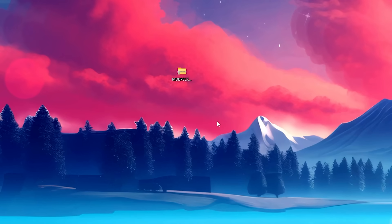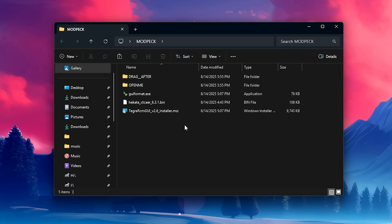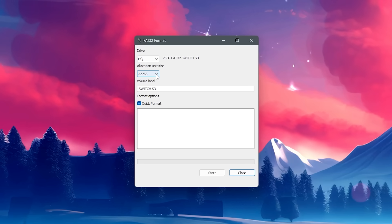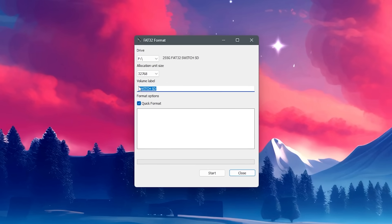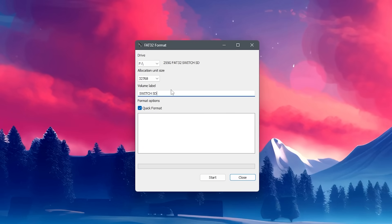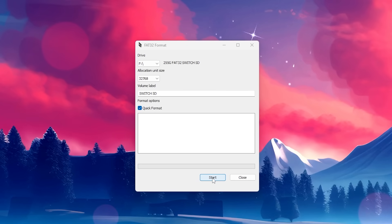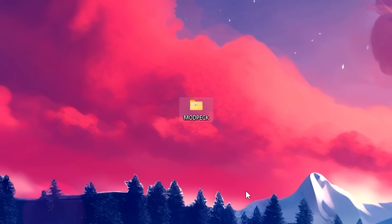The last thing you need to make sure you do is extract the modding pack that you downloaded. Right-click the modding pack, go to Extract All, and then choose Extract. Open the modding pack folder and inside open GUI format.exe. It should automatically detect your SD card, but if it doesn't, just make sure you have the right one selected. You can keep the allocation unit size the same and change the name of the SD card to anything you want — try to keep the name short. Make sure you close File Explorer before clicking Start. Click Start and then OK. Once you see Done, click Close. Now your SD card is FAT32 and ready to go.